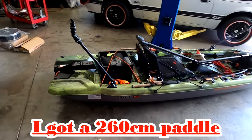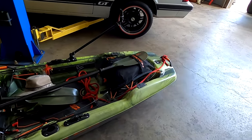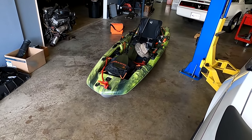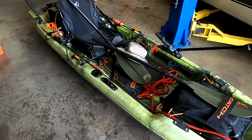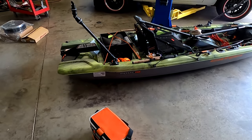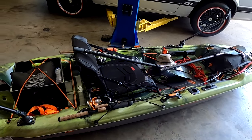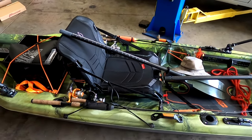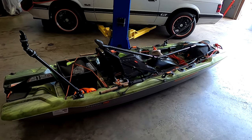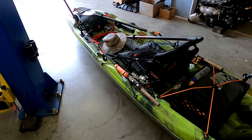Yeah this thing is really nice. This is my first kayak so I don't have others to compare it to, but for the price point you just can't beat it. It came in at $799. The main thing is the seat — you have to have a comfortable seat or you're not going to make it all day. The first time I took it out last weekend I was out in it for about seven hours and it was very comfortable.